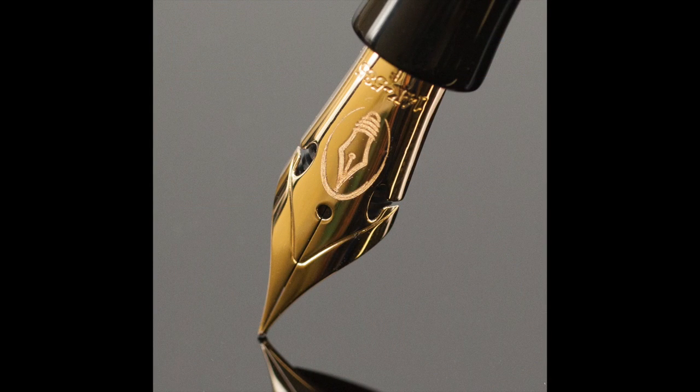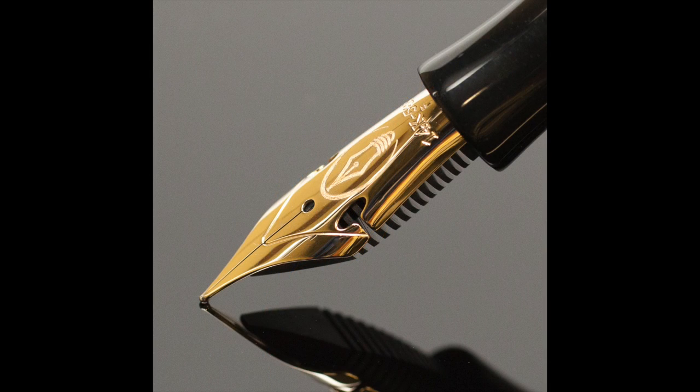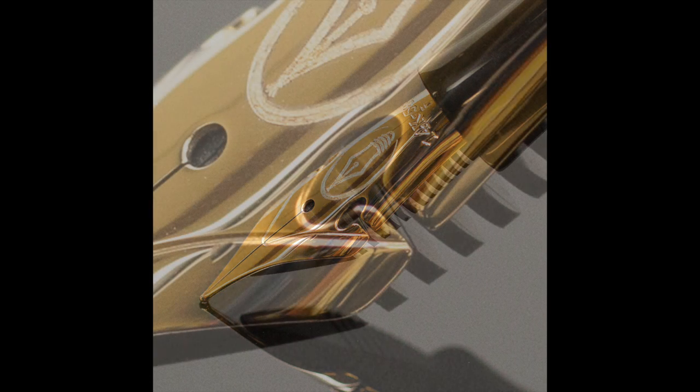Here is this nib. Have a look at this. The stamp says 14 carat — these are 14-carat nibs. They have the Edison logo, of course. And you can see what makes this unique: it's that scallop that has been cut out of the wing of the nib. By cutting that scallop out, you allow the nib to be more flexible. The tines will spread more and the tines will lift more by removing that material. You can see a better close-up of that — that's what makes this a Flex Nib.